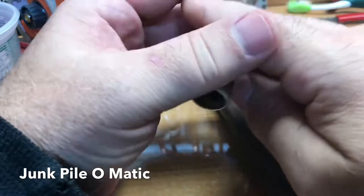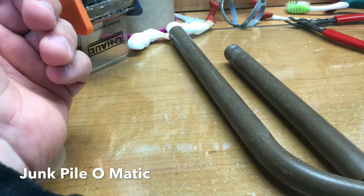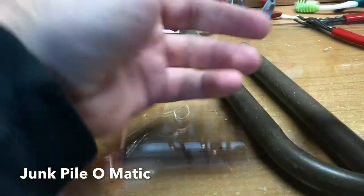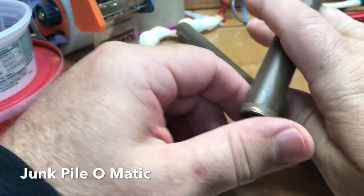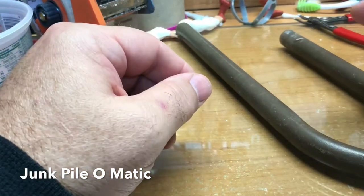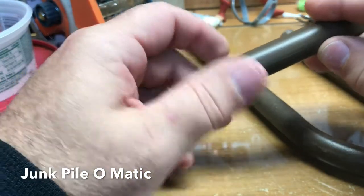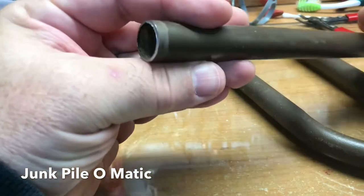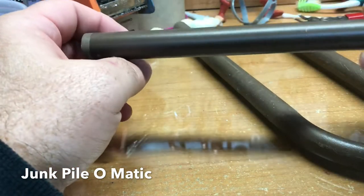Hello, welcome back to the Junk Pile. I'm in my toy repair room right now — toy collection, toy repair — just trying to get motivated to make another video for this channel. How have you been? It's been a while. Hello to everybody new. I have like seven different YouTube channels and I can't ever decide what I want to be when I grow up, so I jump back and forth and do different things.